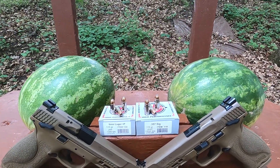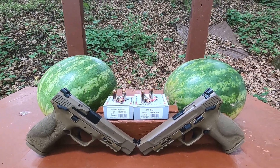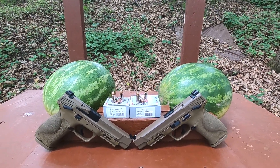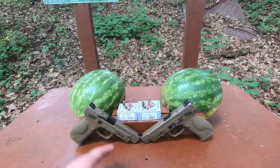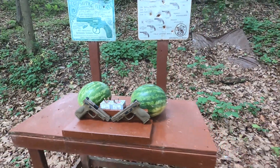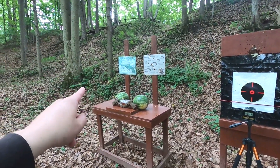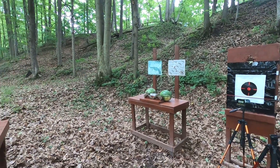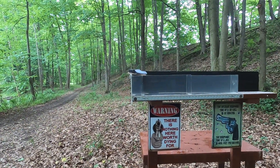Both are 115-grain bullets. The nine millimeter plus P is rated at 1,300 feet per second; the .357 SIG is rated at 1,550 feet per second. Underwood loads good ammo — they have no desire to under-load, they load it about as hot as you can go. We're going to go through the chronograph, check velocity and accuracy, hit some watermelons, do our plain clear ballistics test, and then our real-world simulation.